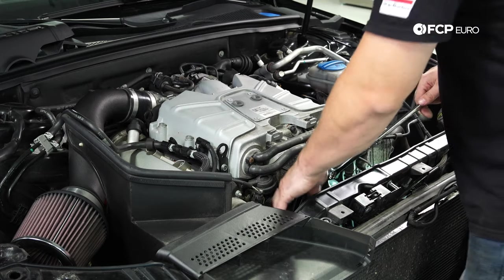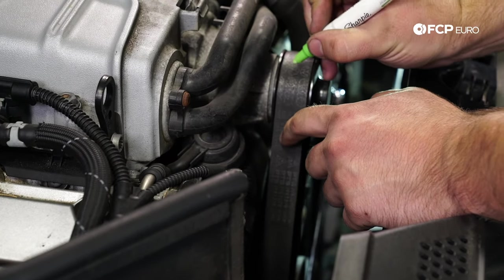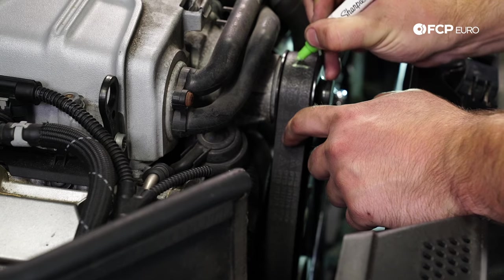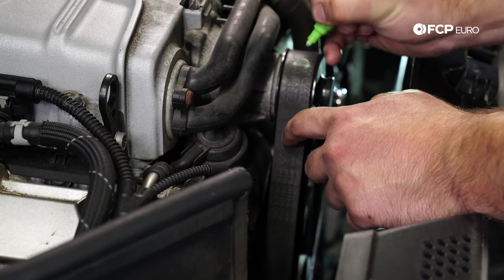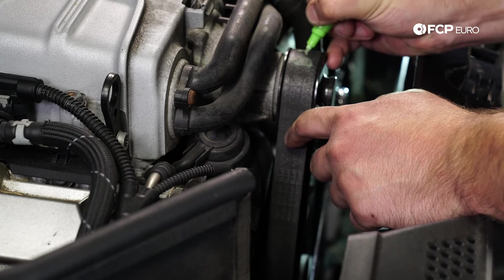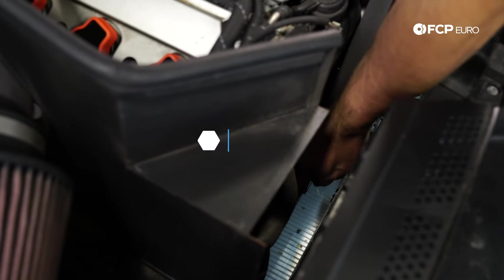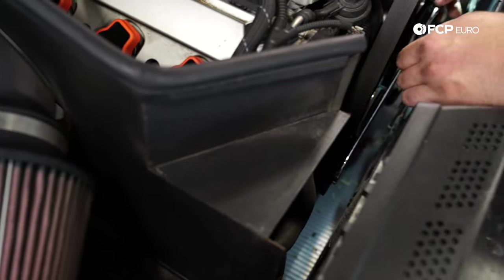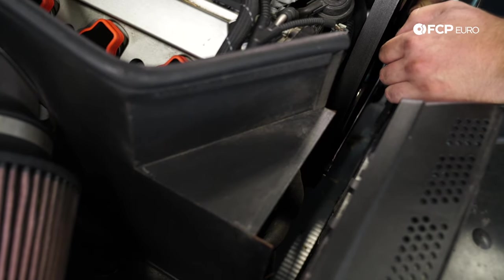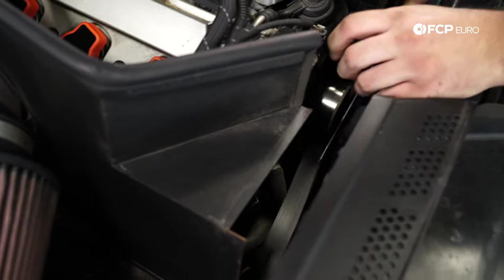We're going to undo the supercharger drive belt. If you're going to be reusing this belt, make sure you mark the drive direction. This is a 16-millimeter — just rotate the automatic tensioner and pop the belt off.